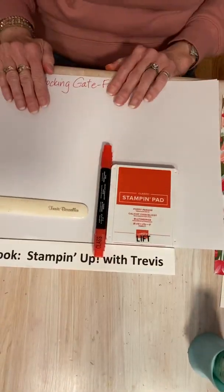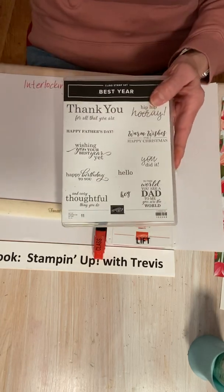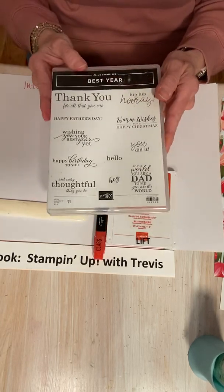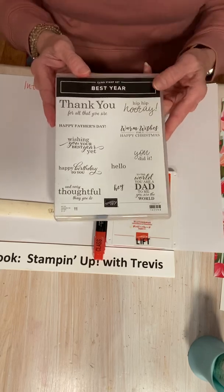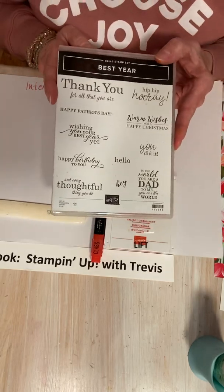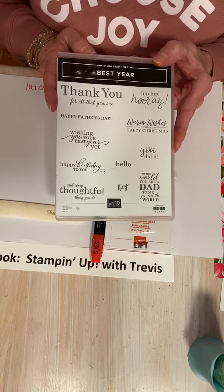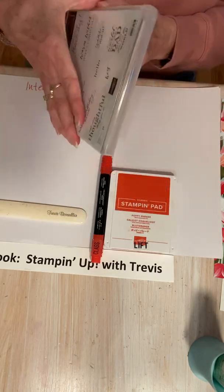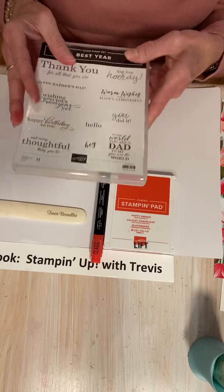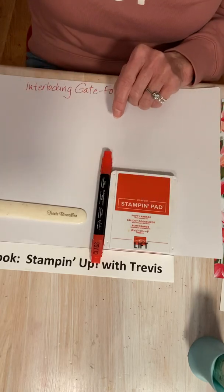The stamp set I'm going to be using is Best Year — so sad, this is going to be retiring. It's one of my favorite stamp sets for sentiments. Best Year is sold on page 103 of the annual catalog, it's $20. This is a red rubber cling set. Love it. I've been using it a lot because I make a lot of birthday cards.